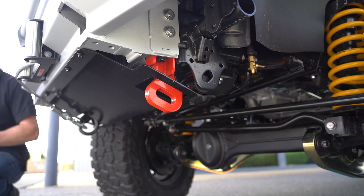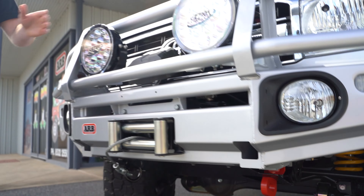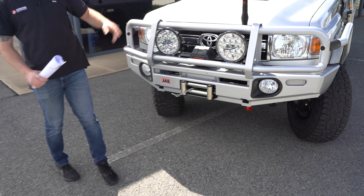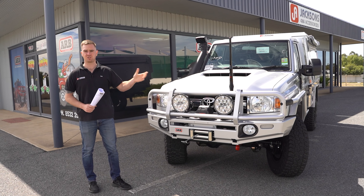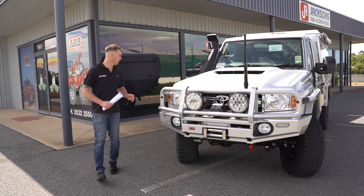Up on the bar we've got the GME UHF — Marcus has got a combo kit. We've got the small one for daily driving to get under car parks and into his garage, and then he's got the tall one which he can chuck on when he goes off-road.